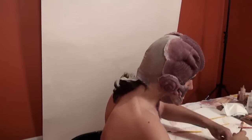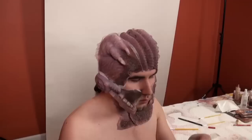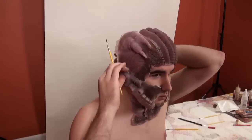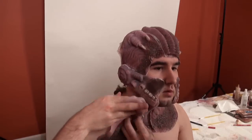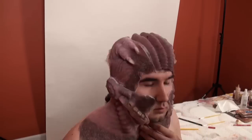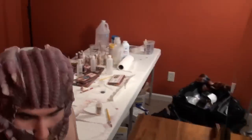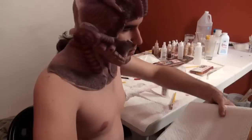All in all, the weight of the prosthetics wasn't too encumbering. I was a little worried working with that much weight on my face — thought it might be a pain. But it actually wasn't too bad. The worst part was all the lights and then having the silicone on. It's more of heat than anything else.